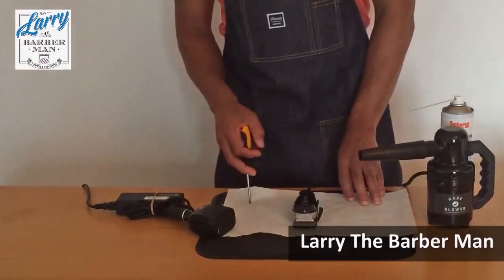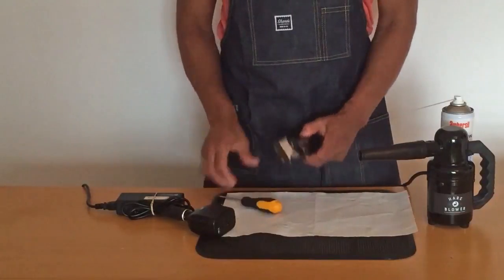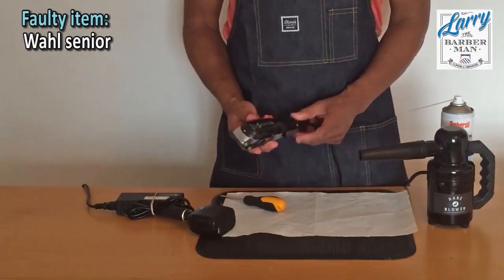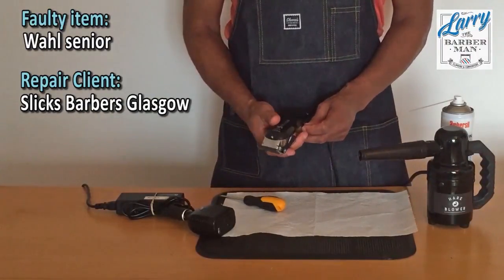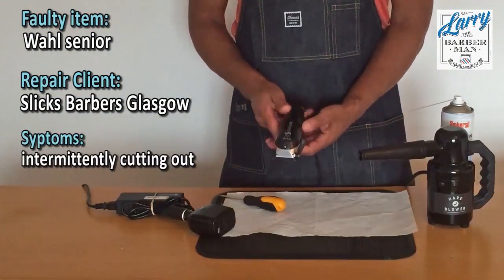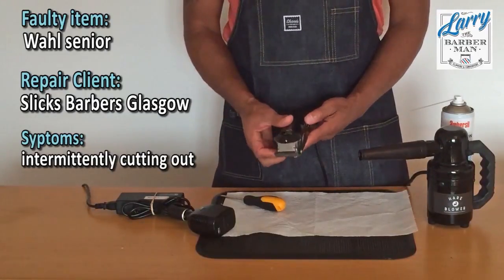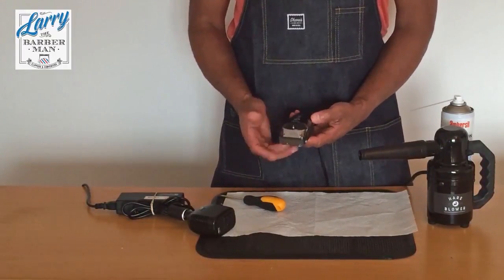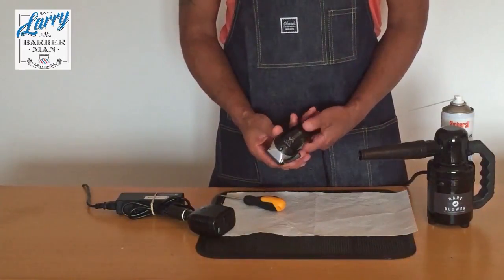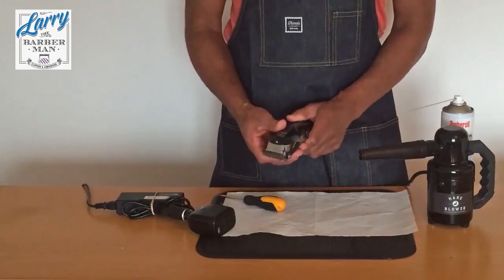Hi, this is a quick video from Larry the Barber Man. I'm having a repair day today and I've had a Wahl Senior come in from Slicks Barbershop in Glasgow. Basically their complaint was that the clipper was cutting out. I've actually repaired this already but I thought it's quite a great tip because this can be a common fault with hair clippers.